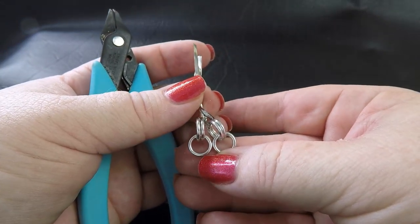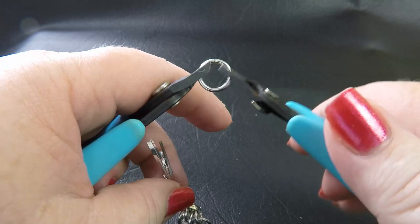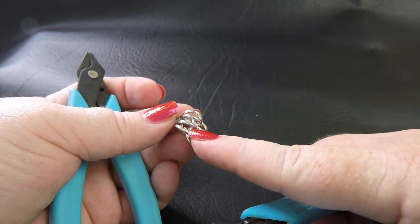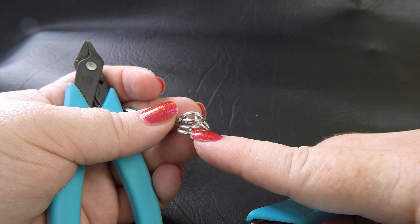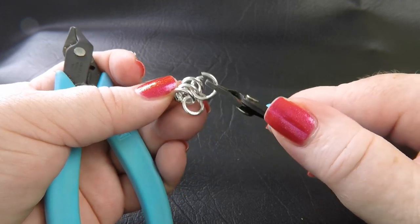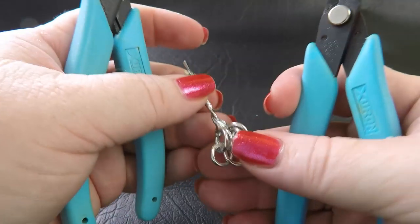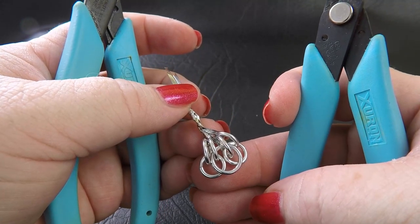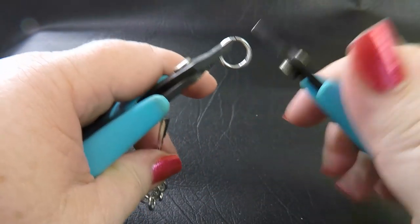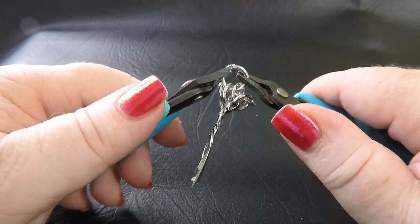You've got your two pairs of short chain and now we're going to take up one of our large rings. This large ring we're going to put through the second and the third of our beginning rings here — just go straight through and pick them up, then close that up. Now that ring is sitting on top of the small rings in the chain. We're going to flip that over and do the same on the other side, putting a large ring through the same second and third rings.